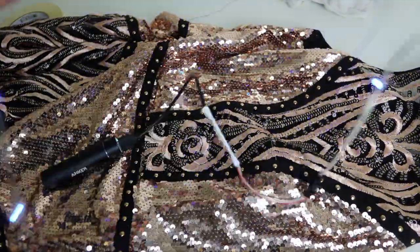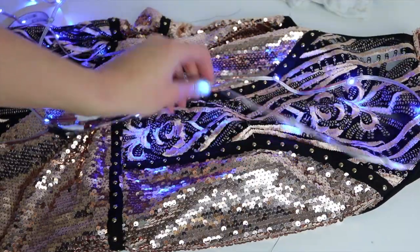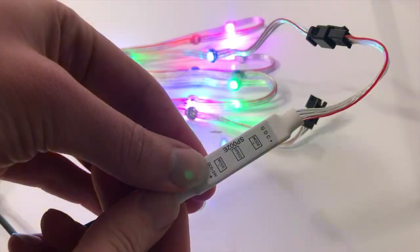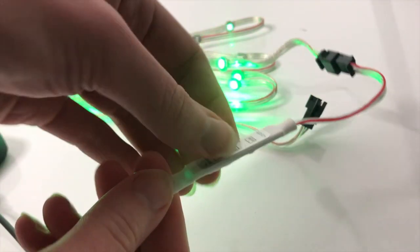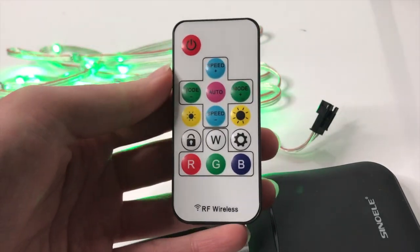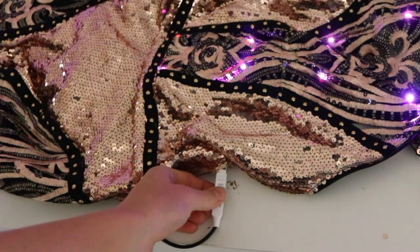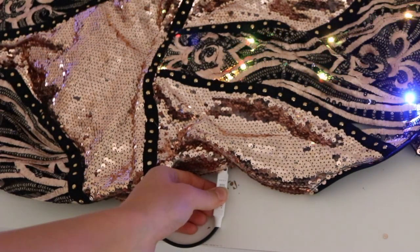Once again I placed everything out to make sure it looked good, and I think this looks pretty cool actually. By the way, in the kit that I'm using there are two types of controllers that work with the strands. You can connect either one after the fact so you don't have to commit to one or the other. I tend to lose a lot of extra remotes so I usually end up using the compact version for my own designs.